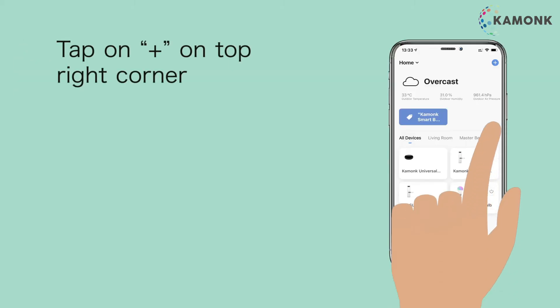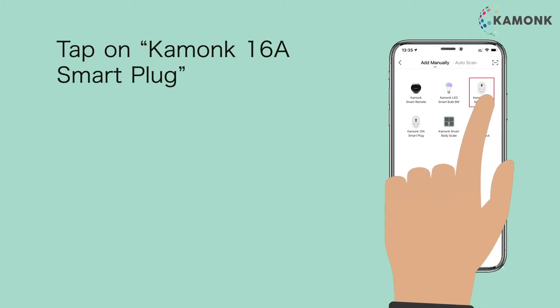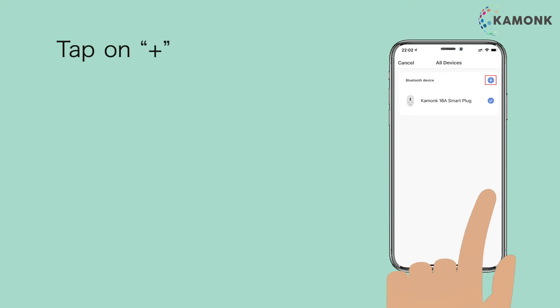Tap plus on the top right corner. Tap on Camonk 16A Smart Plug. Enter your 2.4 GHz Wi-Fi name and password, then tap on plus.